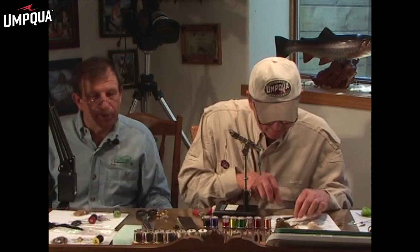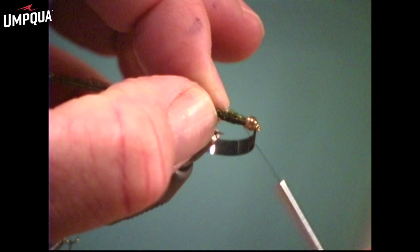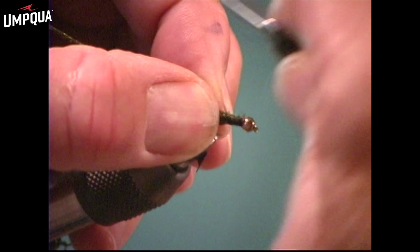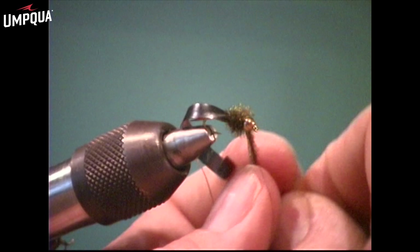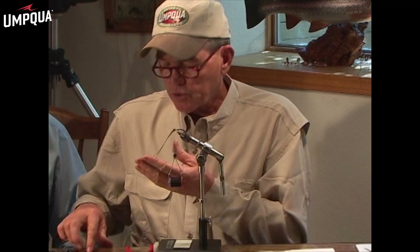And if you're going to tie a bunch of them, you just make a little example and cut them all at once — production line. If you want to tie a bunch of size 16s, you cut a bunch of size 16 wing cases. Next thing we're going to do is put our peacock in — we've got to have peacock. Depending on the size, a real small one you use one thin piece of peacock, a real big one you might use four pieces. In this one I think two will be just about right. So I've got my peacock laid in, tied in right behind the bead for a nice uniformity, and we'll just wrap a little thorax here. Now we've got our peacock thorax tied in there.